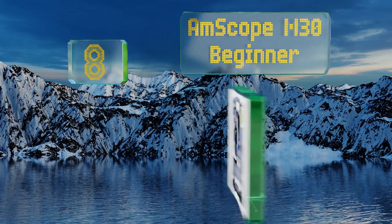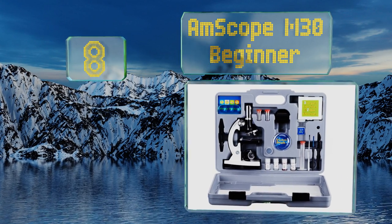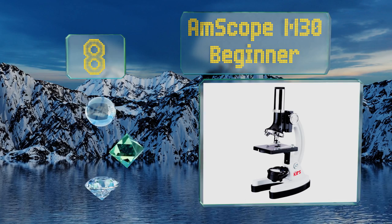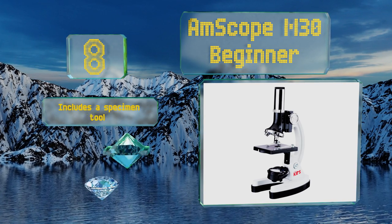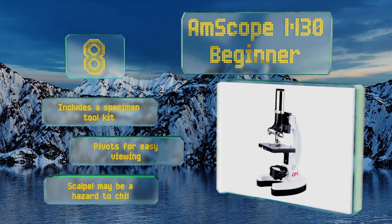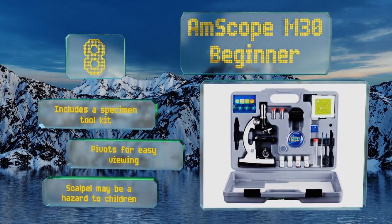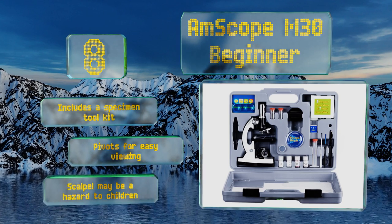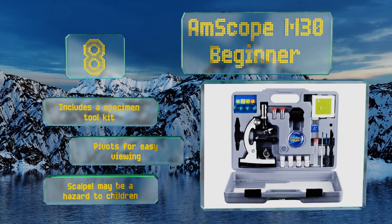Coming in at number 8, the hard-sided ABS plastic case that comes with the AmScope M30 Beginner effectively houses the entirety of your kit, from stains and slides to the scope itself. It's a good bridge model between units intended for preschoolers or kindergartners and much nicer options. It includes a specimen tool kit and pivots for easy viewing; however, note that the included scalpel may be a hazard to children.